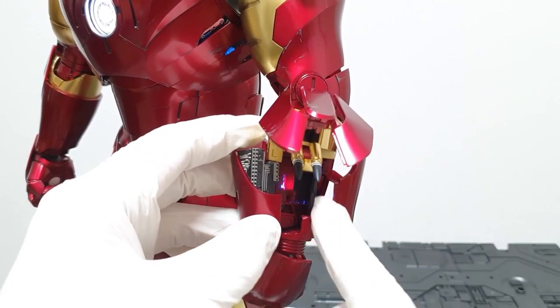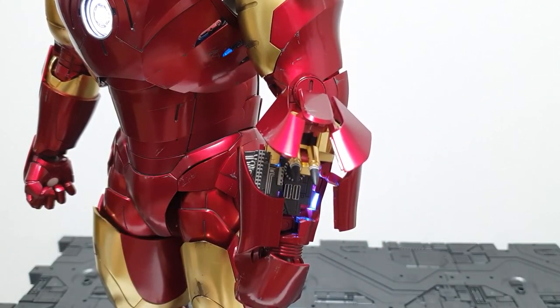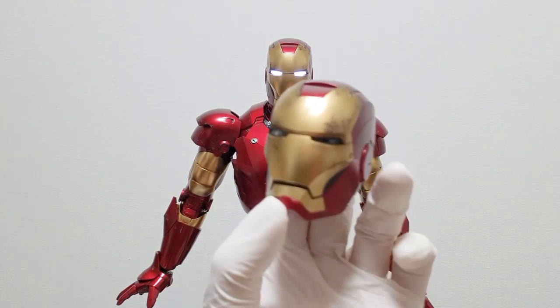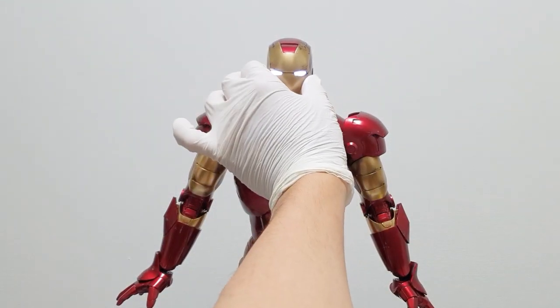On the other side of the inside, I can bring it in this way. It can give a creative feeling. I can perform different poses. Then I can see Tony Stark's head. This face has a highlight gimmick.